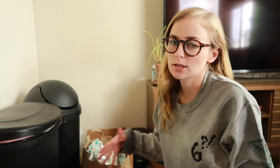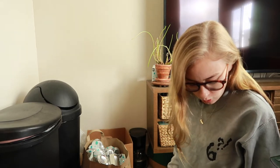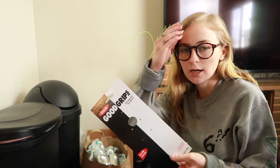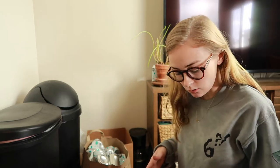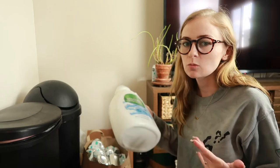That was everything in my recycling for the month of February. It was definitely eye-opening to have everything all at once for the whole month instead of emptying it week by week. There are definitely some things I have to work on, like trying to get the junk mail stopped. Some things I couldn't control, like the can opener — we really needed one in that moment so it was kind of unavoidable.